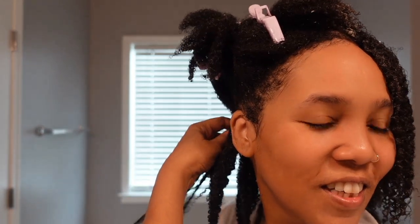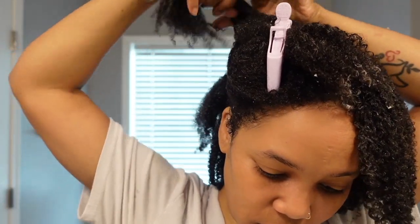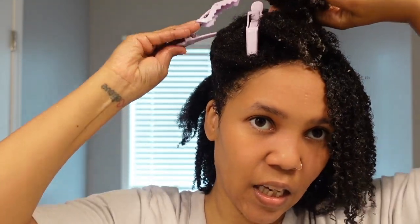Then just do a leave-in and an oil and some flat twists or something, so my hair can breathe. I'm just trying to make sure I get out any little tangle at the end. I'm not mad about the gel — I think I was more surprised by the custard.